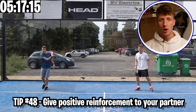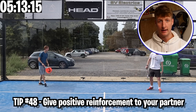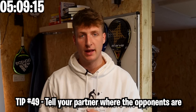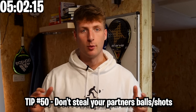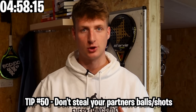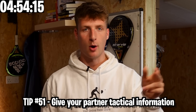These next tips are about working with a partner and creating a dream team that is very hard to beat. Give your partner positive reinforcement after every shot no matter if they get it in or hit it out. Tell them where the opponents are all the time when they're retrieving a ball — the best time is when your partner is being lobbed. Don't steal their balls, and if you do, apologize and clarify it was their shot not yours. Tell them things between points that you notice the opponents doing.